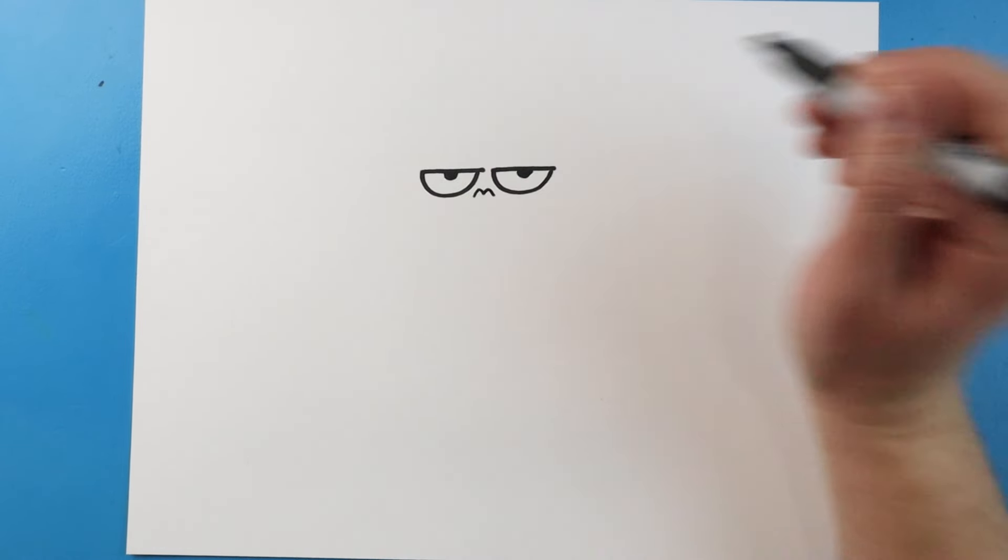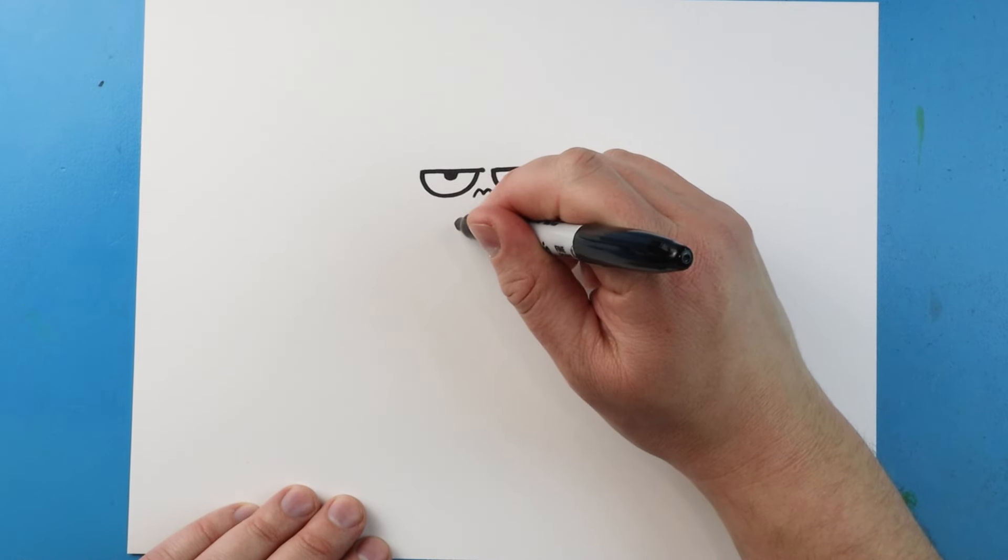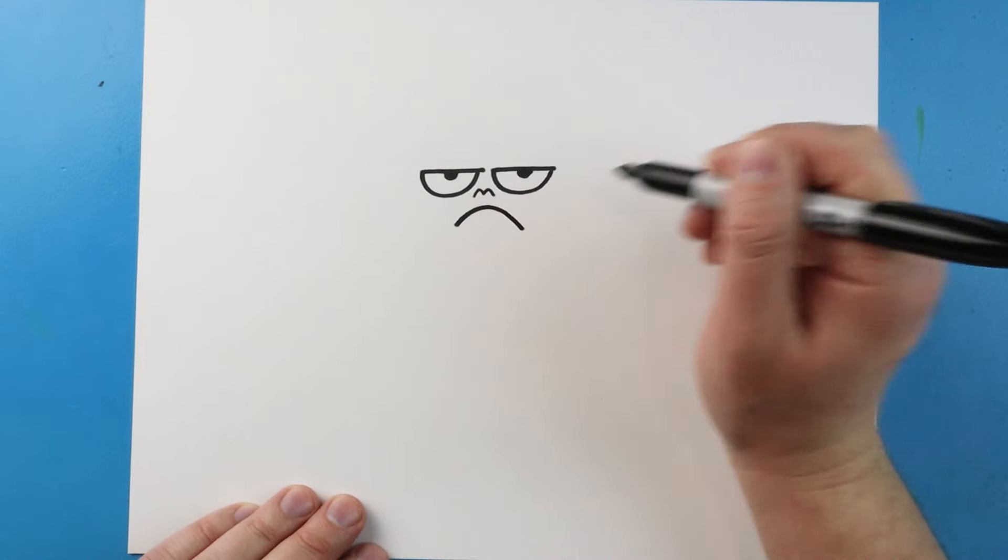Right here we'll make a little M shape for the nose. And then right here we're going to make a big sad face.